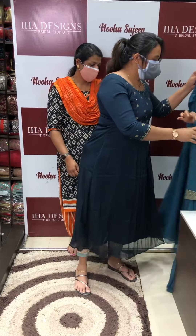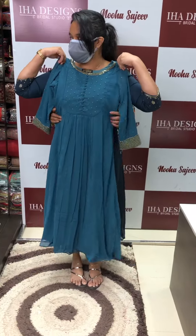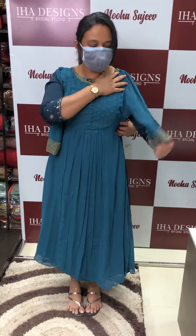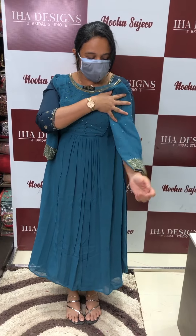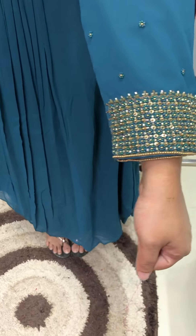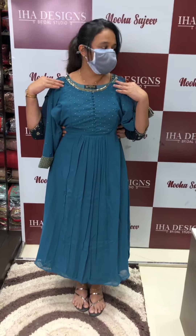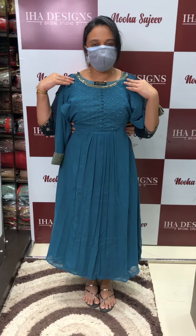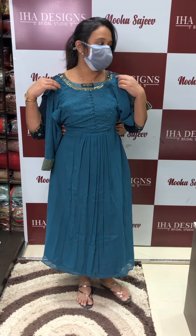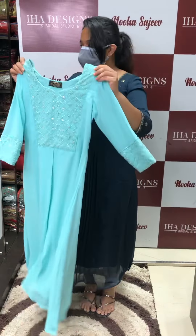Next one is a dusty green, dusty blue color. Next one is a powder blue color.